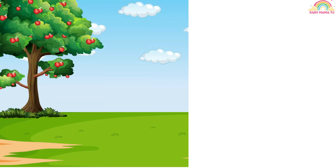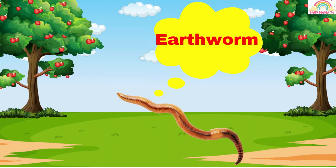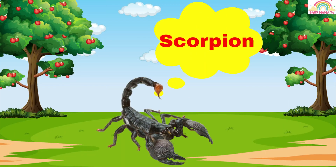This is a louse. Earthworm. This is an earthworm. Scorpion. This is a scorpion.